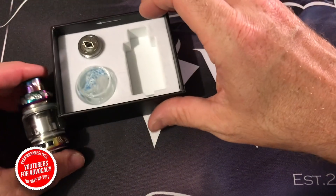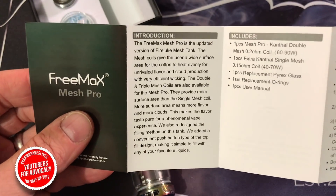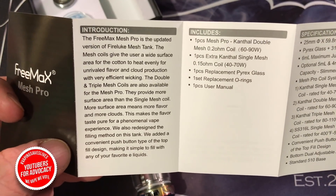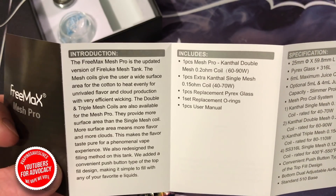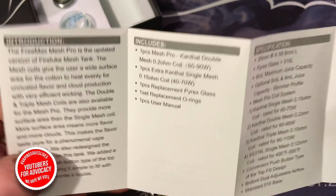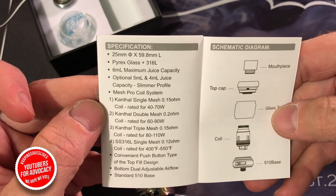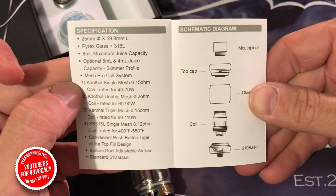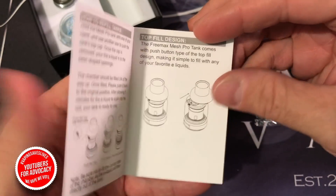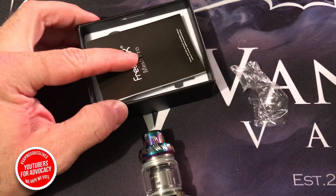We're going to keep it simple and deal with the 5-milliliter tank on the Mesh Pro. A quick look at the manual: double and triple mesh coils are also available for the Mesh Pro. The mesh coils give the user a wide surface area for the cotton to heat evenly, for unrivaled flavor and cloud production with very efficient wicking. And the 5 and 4-milliliter juice profile is the slimmer profile, as shown on the cover of the box.